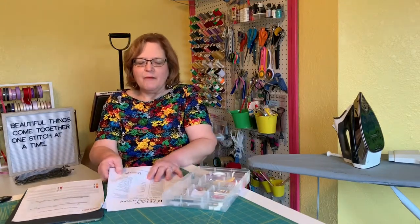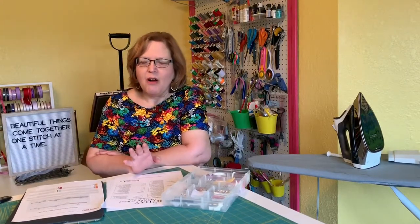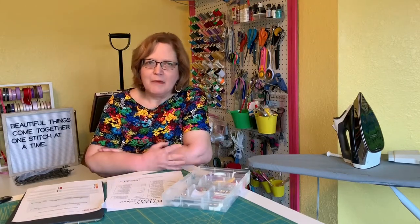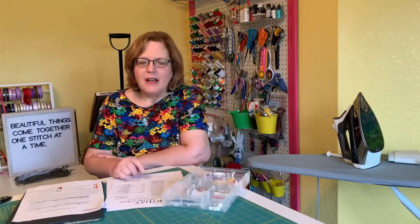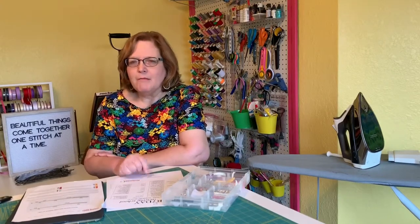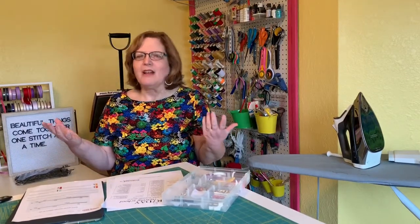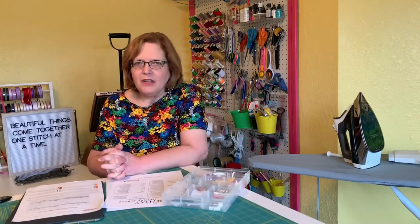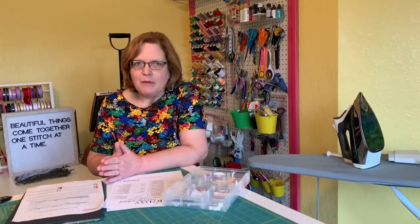The first suspect when you have any kind of sewing trouble at all should be your needle. If you have any bunching of thread underneath, breaking of threads, skipping stitches — any sewing mishap with the machine — first suspect: change your needle. A lot of times they can be nicked, slightly bent, or old. You want to use a new needle for every major project. If you're making yourself a dress, that's a project and you're going to want to change your needle each time. Always make sure you have the correct needle for the application.